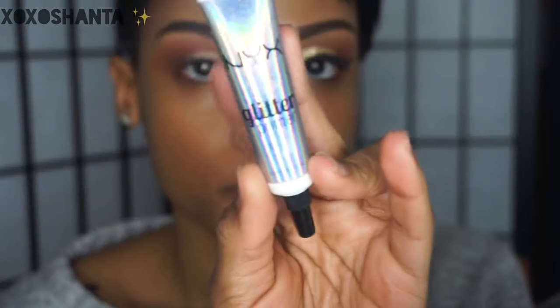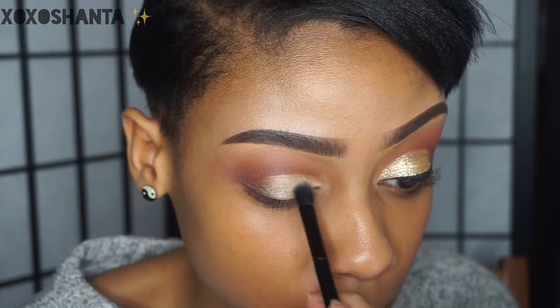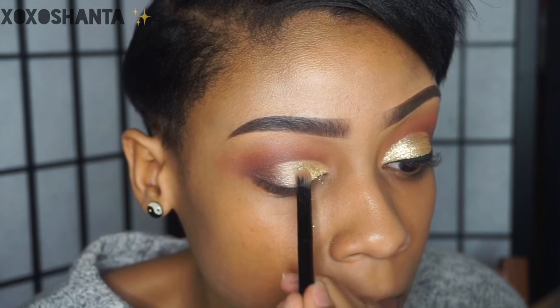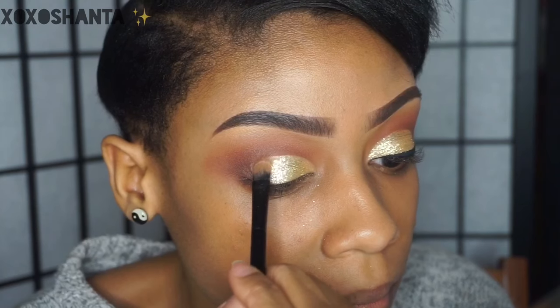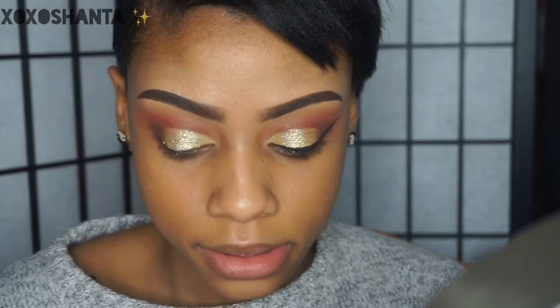For the glitter, I'm first going to use my NYX glitter primer, and then the glitter I'm using is from NYX as well — I just have a little sample of it, but it's a gold glitter. Once the glitter is applied, we're going to go in and create our winged liner.